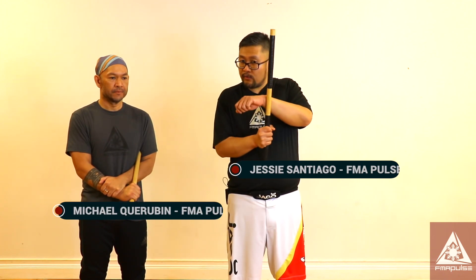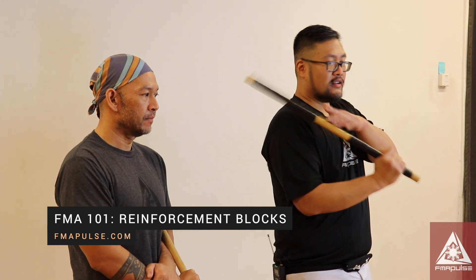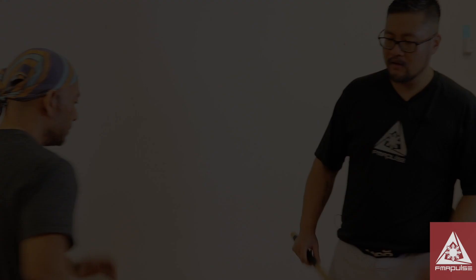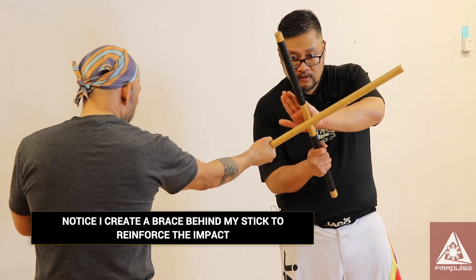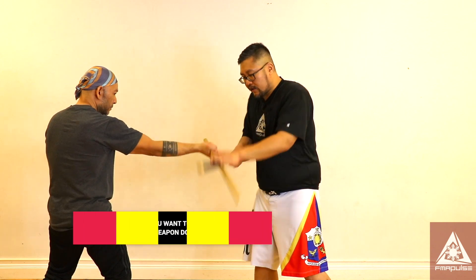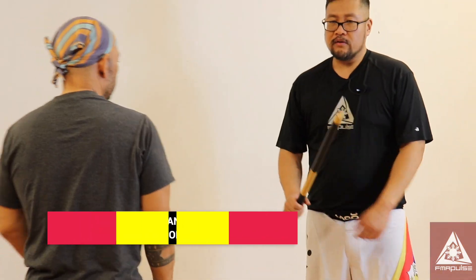Usually when an attack is coming you want to reinforce your stick, especially if they're going full force, because you don't want the stick to be one hand and rebound back. You want more of a reinforcement using your hand and arm. With the forehand diagonal strike, notice I reinforce my stick with my checking or live hand — it acts as a brace to prevent your stick from rebounding back towards you. As soon as I feel the impact I can scoop and deflect my opponent's weapon downwards and away.